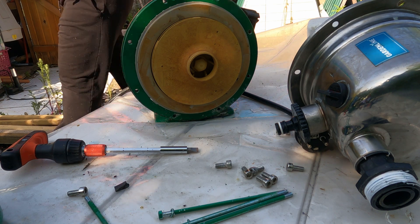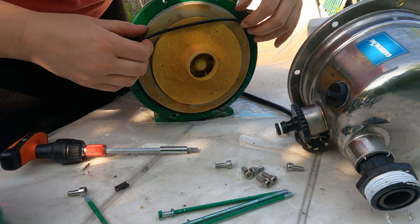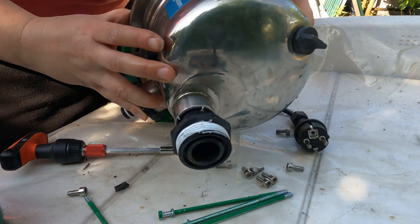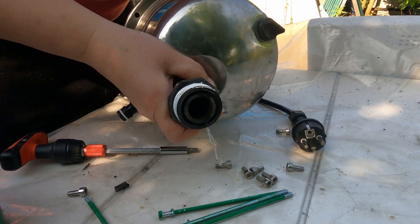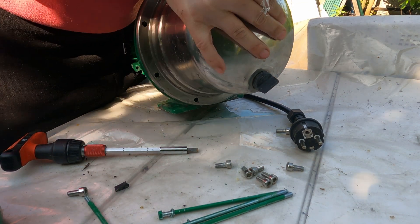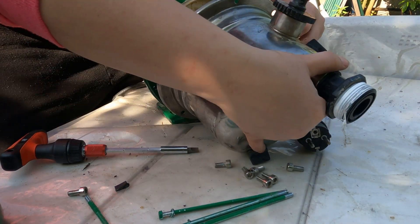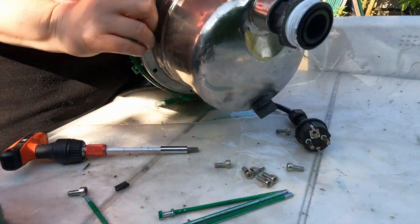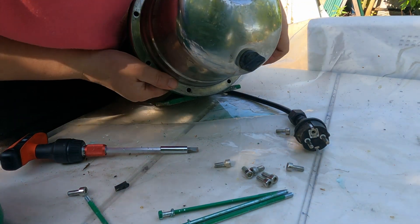Once my pump was clean, I was working out how to reassemble it. I first tried without the rubber — the rubber is needed to prevent the water from leaking out. I added the rubber correctly the first time, but as I was putting the lid back on, it fell out. Then I made the mistake of putting the rubber back on the lid itself, which again caused it to move. And of course, when we turned the pump on, the water was gushing out.